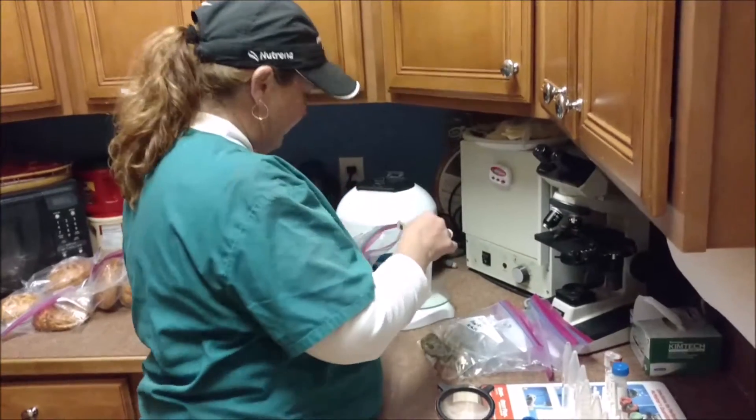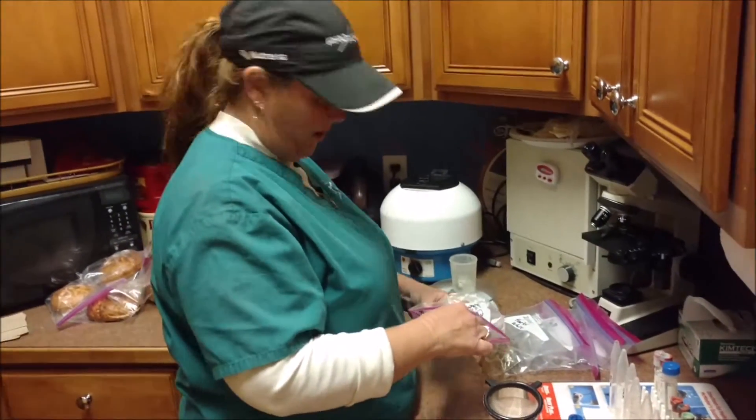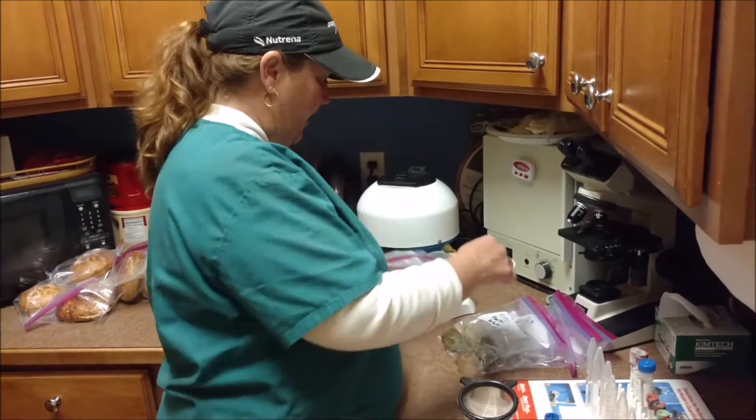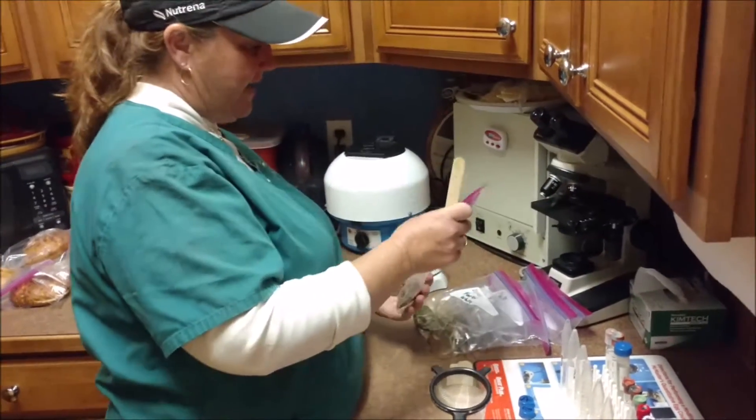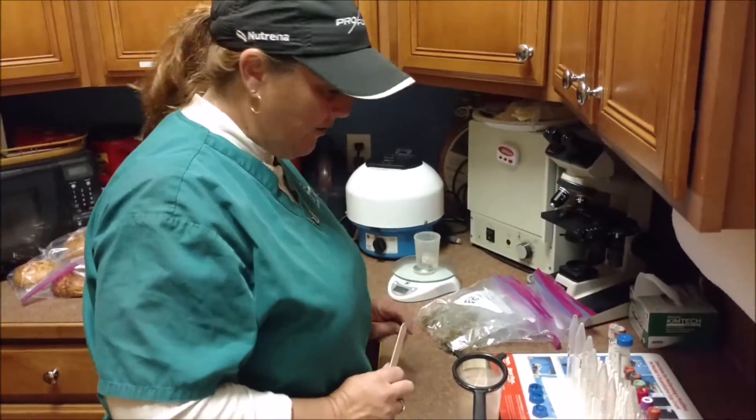What we do with fecal is we take a little bit of the horse's poo, and we do what's called a float in some sugar water. The parasite eggs will float to the top, and I will put it on the microscope and look at it under a slide.